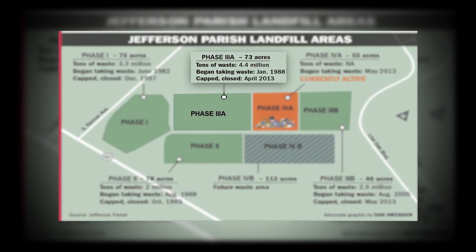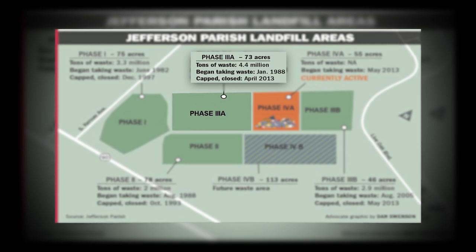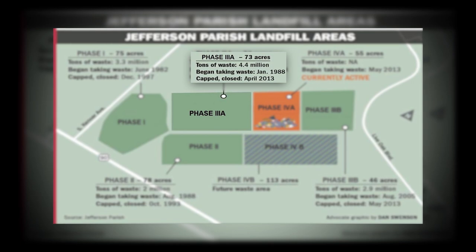Phase 3a started to collect solid waste in January of 2013. This phase collected 4.4 million tons of solid waste. The total area used for this phase was 73 acres.